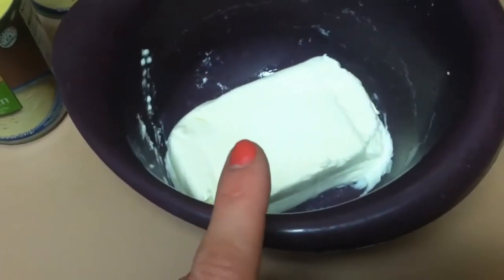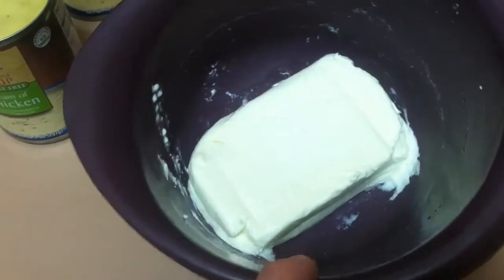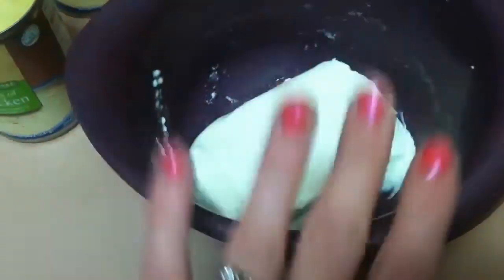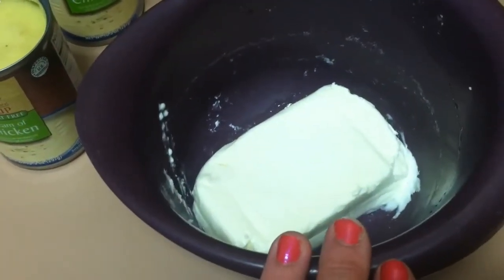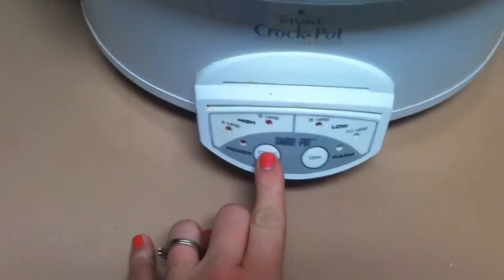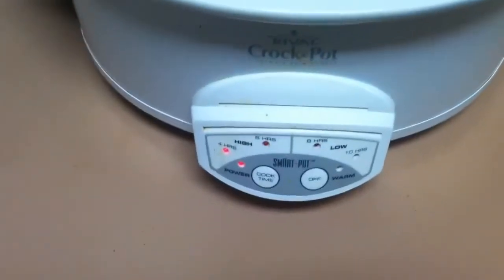You're going to want about four chicken breasts — I usually cut mine in half, but it's really however many you think is necessary since they vary so much in size. Put that in the bottom of the crock pot, then pour this mixture on top. Set it on low for four hours.